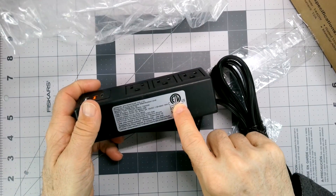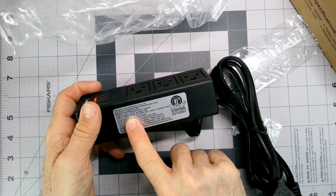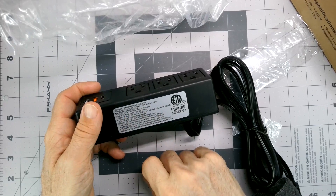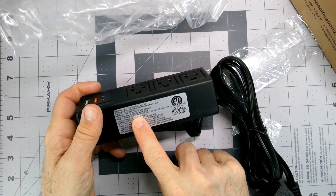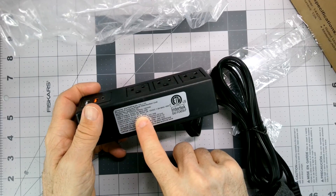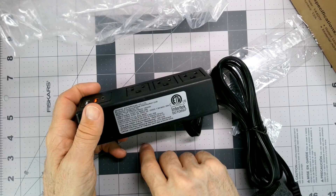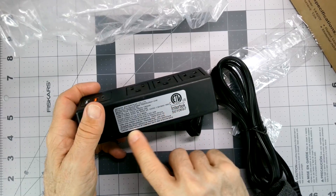So again, it's ETL listed. The electrical specs: rated for 12 amps, 1500 watts. Ratings for the USB-A are two amps, three amps on the USB-C. Max 18 watts.